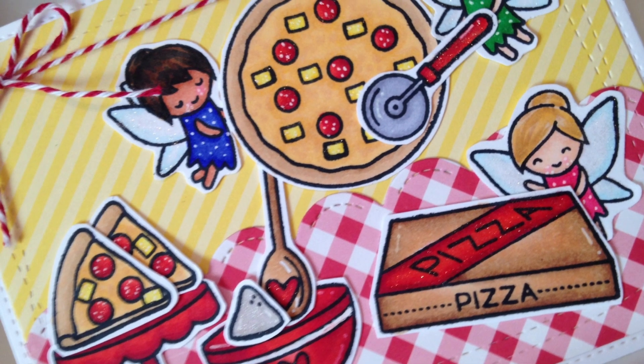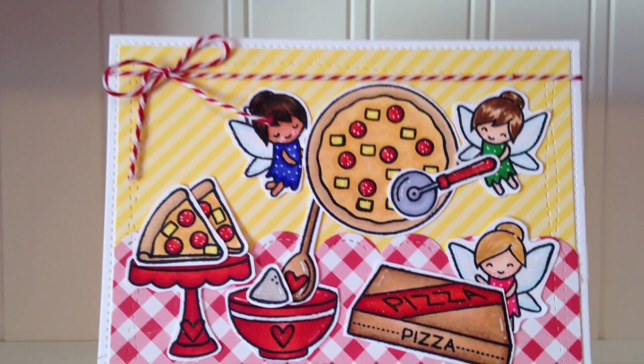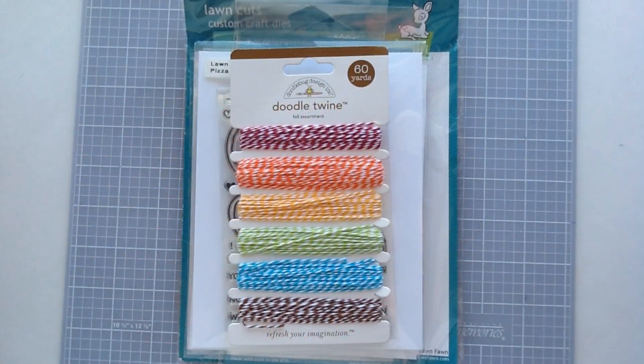Hey you guys, Ashley here and I have my Not Too Shabby design team project to share with you today. I will put the link below for the products that I'm going to share, and if you do head over to the shop you can use my coupon code craftygirl to save 10%.